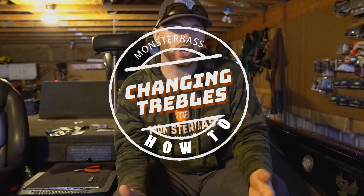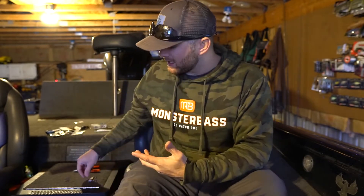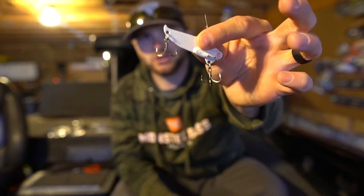A lot of times when you're fishing hard baits — crank baits, jerk baits, blade baits, whatever style bait you're fishing that has treble hooks on it — you might get a rolled point or you might break a treble off, and it can be the difference between landing the fish of a lifetime and having it come off. So I want to share with you guys what you need so you can change these treble hooks out on your baits.